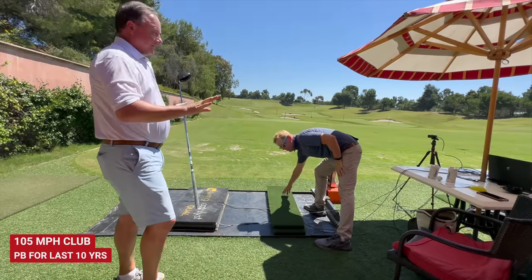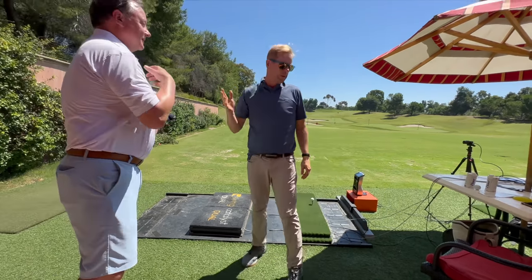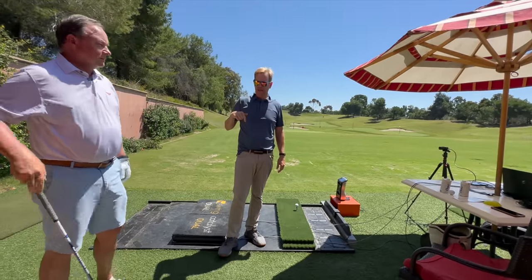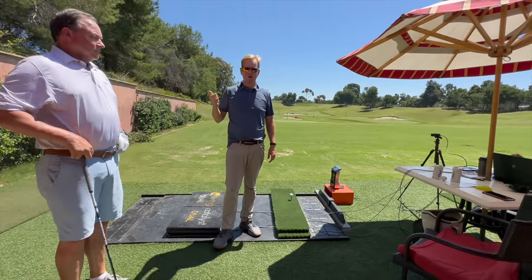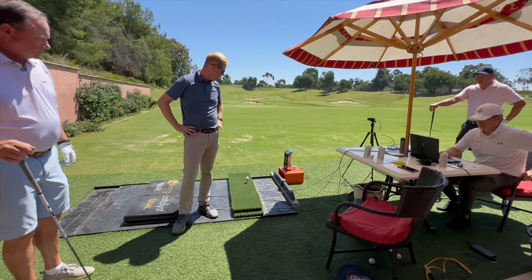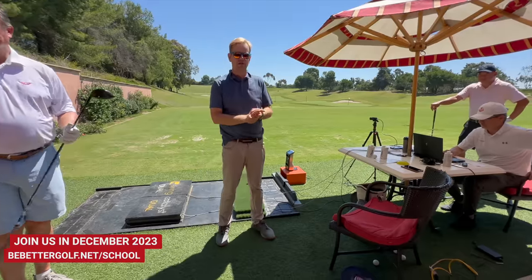Good, good. So we started at 100 and gained five miles an hour. Rich started at 100 today and went up to 105 — he's almost touching 150 ball speed. That's really good.